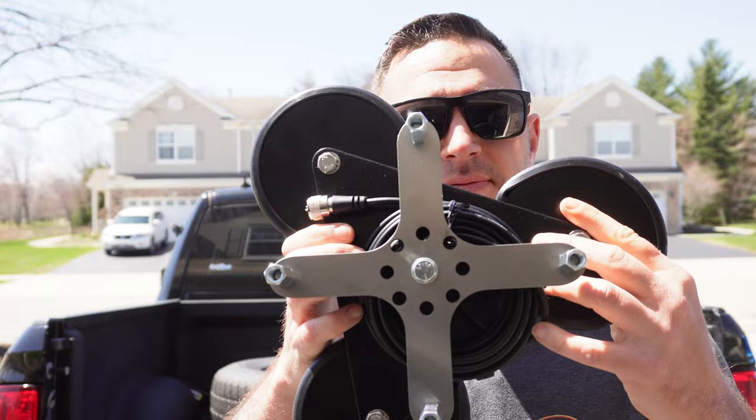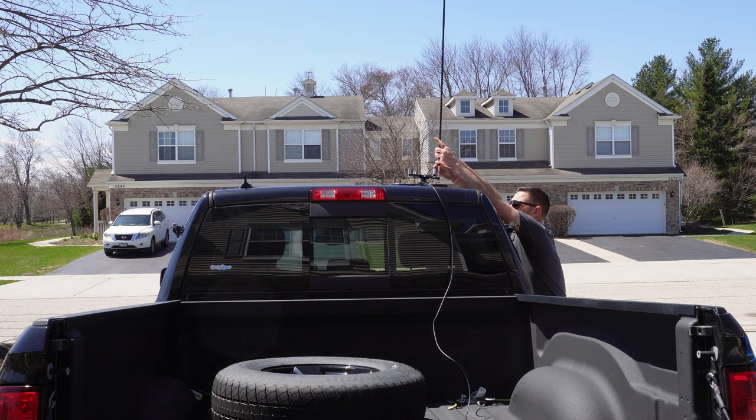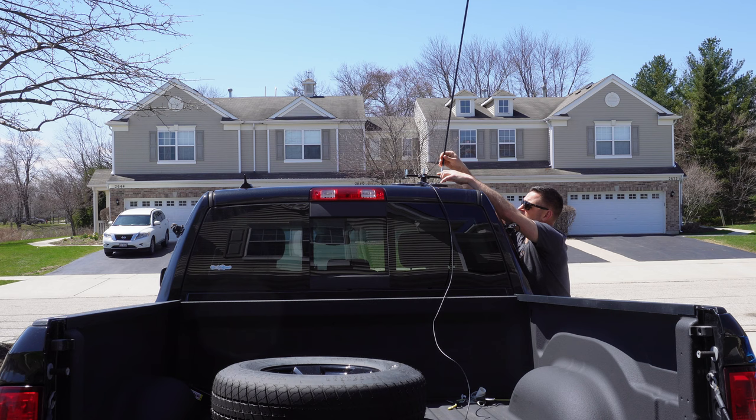What we're going to do now is place it on top of my truck, put the hamstick antennas on, tune them, and see how well it works. One thing I should note while doing this: the plate I printed probably should have a thicker infill to add more rigidity or stiffness, because when I put on the 40-meter hamstick the plate is bending a little bit.